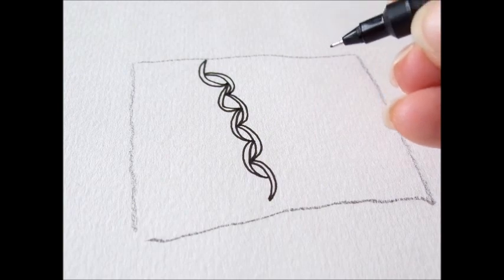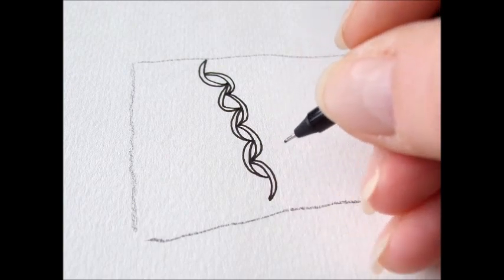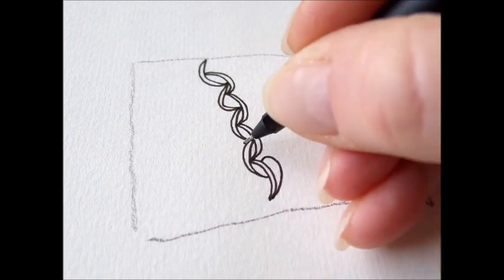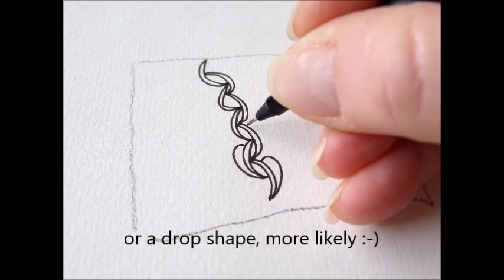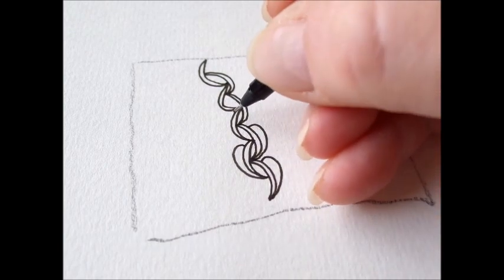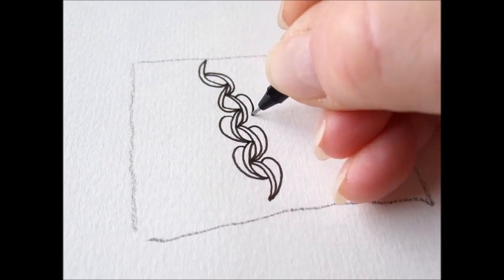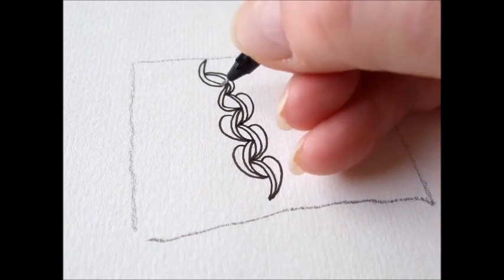The next step is to draw kind of leaf shapes. I'll show you. One. One, one, one — it ends in this point. One. Oh, it's kind of black. I've got to use a thinner nib. This one is 0.2.